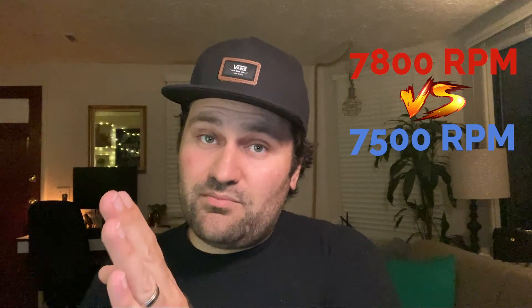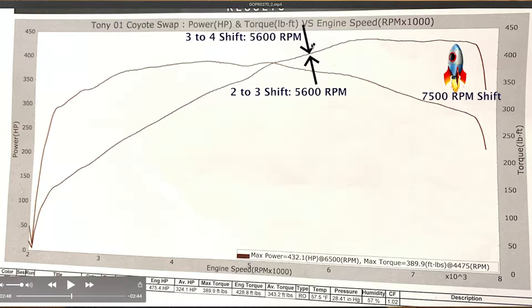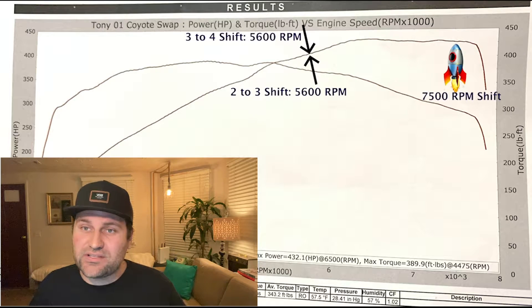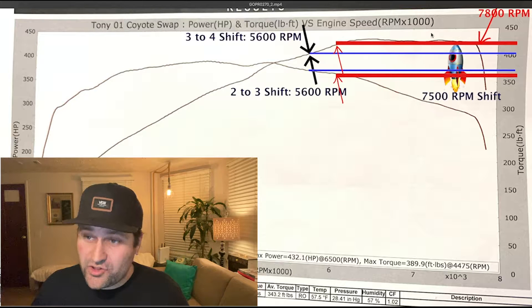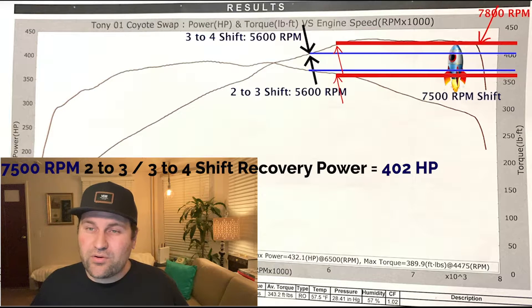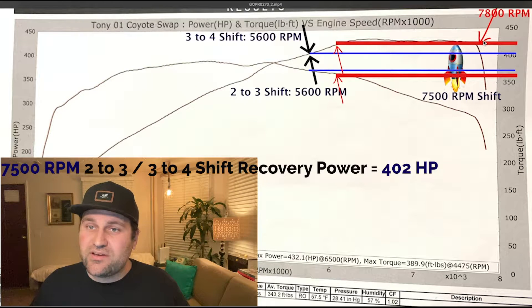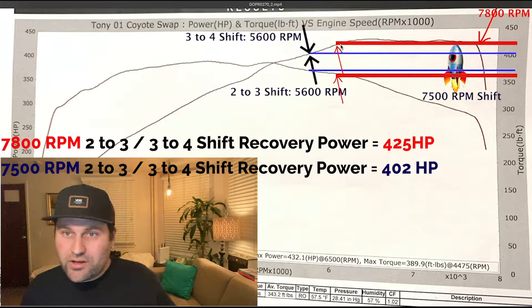Here's where things get interesting. Let's do the same 7500 RPM versus 7800 RPM shift recovery comparison, but now on the 2-3 and the 3-4 shifts. On the 2-3 and the 3-4, assuming we are shifting at 7500 RPM, we fall all the way down to 5600 RPM. What does it look like if we were to shift at 7800 RPM? At 7500 RPM shift, when we fall all the way down to 5600 RPM, we are making about a little over 400 wheel horsepower. Assuming we shift at 7800 RPM, the power actually jumps up to about 425 or so.